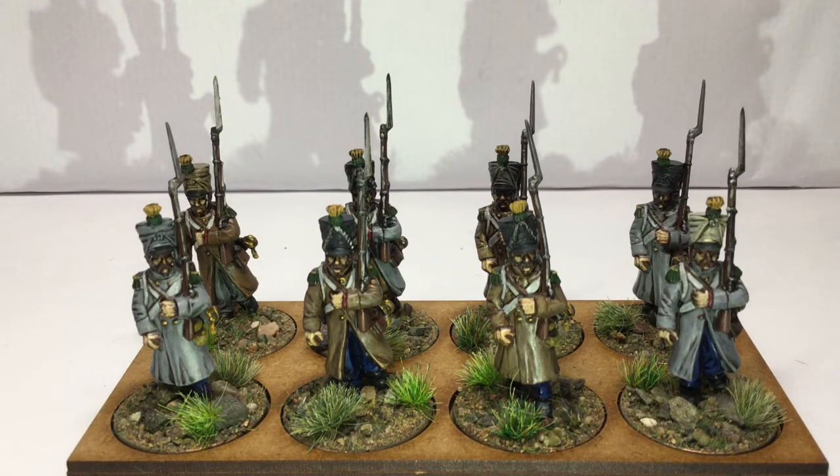I'll put some stills up at the end. I've tried to paint a variety of coat colours and shako covers to give them that campaign look — that's how they paint them on the box and I thought it was quite effective. I've also got a few different colour trousers in there just to make it look like they haven't just stepped out of the uniform fitters — to make it look like they've seen some action. Hopefully I've pulled that off. Nice figures overall.